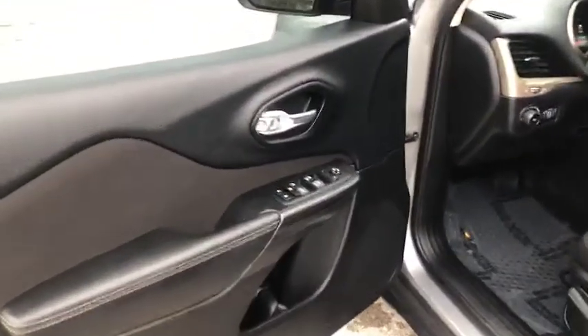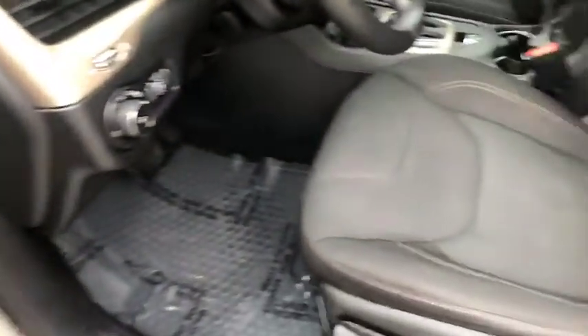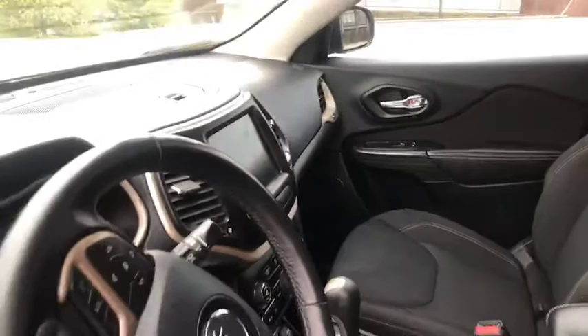You guys are gonna love the inside just as much as the out. This is a nice Cherokee. It's got the black cloth interior and the seats are very comfortable. I'm just gonna pan around so it gives you a nice view.